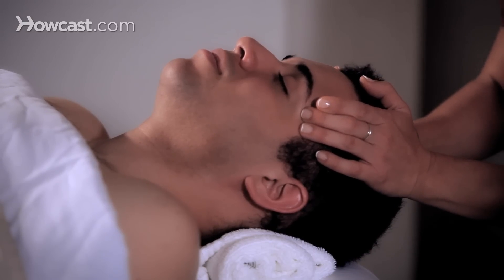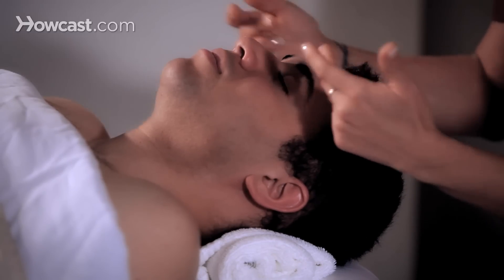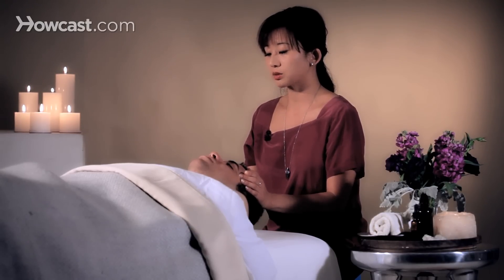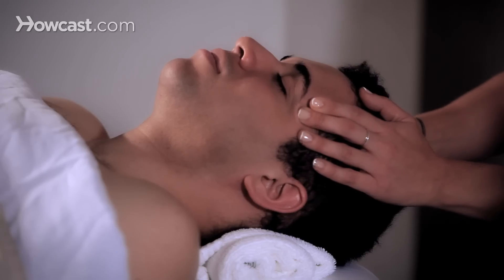You want to do a steady pressure so that you're not squeezing in, but you're more aiming towards the nose. It helps to relieve the sphenobasilar, or the temporal, or the Ayurvedic shanka points away from the forehead.